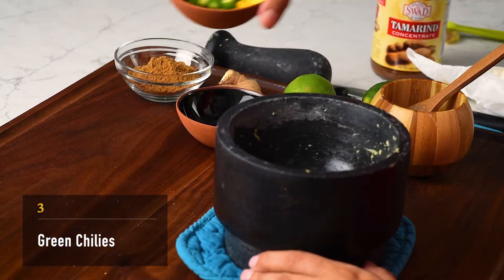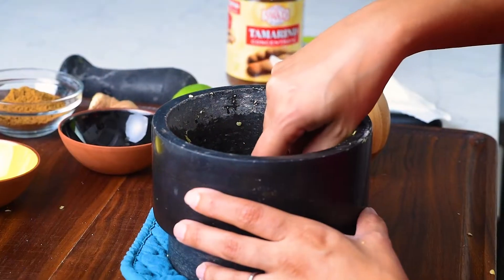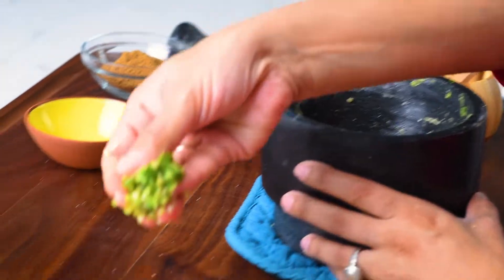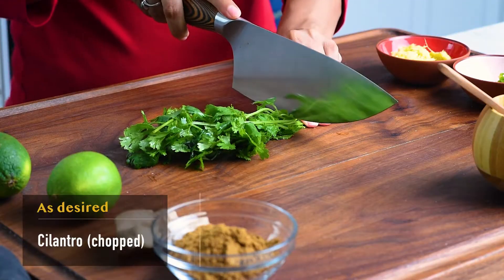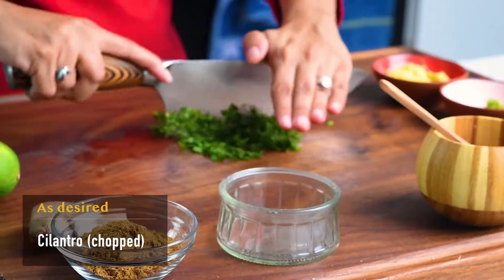Also, pound together 3 green chilies. You can add more or less chilies depending upon the desired level of heat. Finally, chop up some cilantro which we'll use for garnishing, and you're good to go.